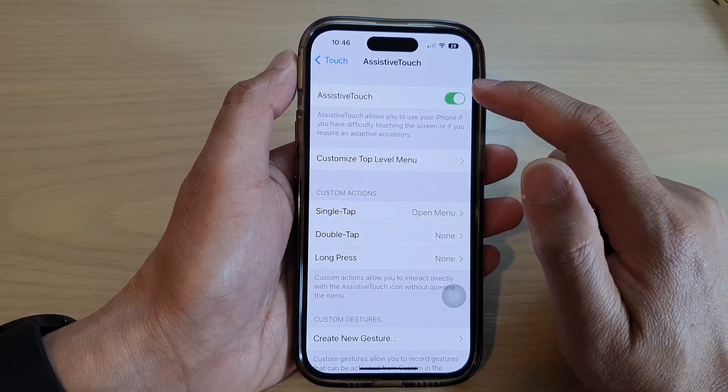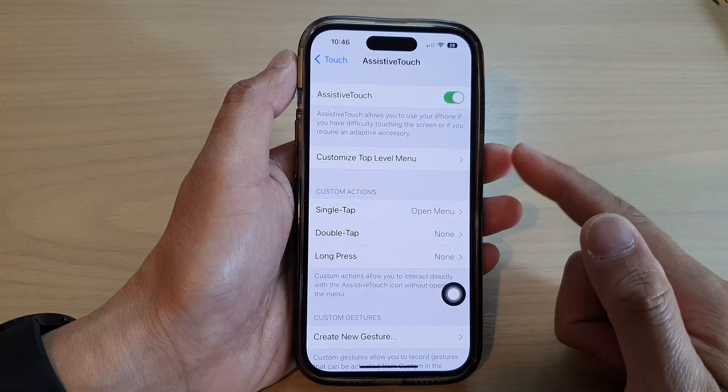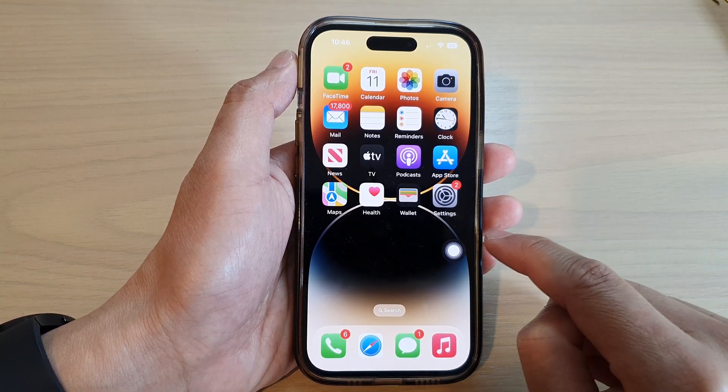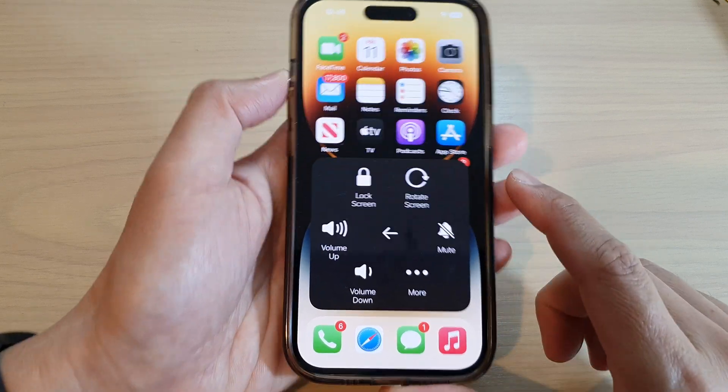Tap on AssistiveTouch and turn on the toggle button. Once that is turned on, you can swipe up to go back to the home screen. Now tap on the AssistiveTouch button, then tap on Device.